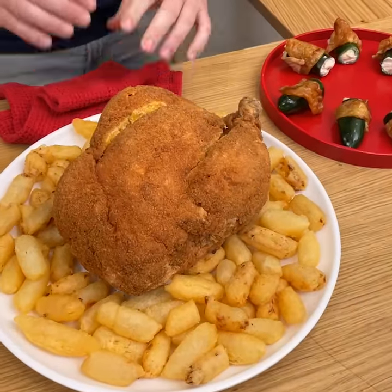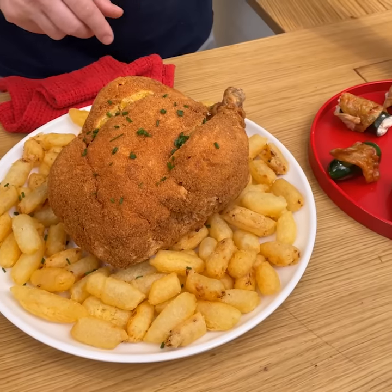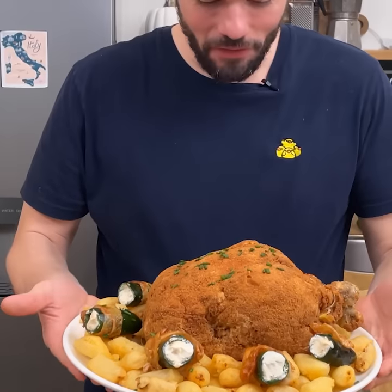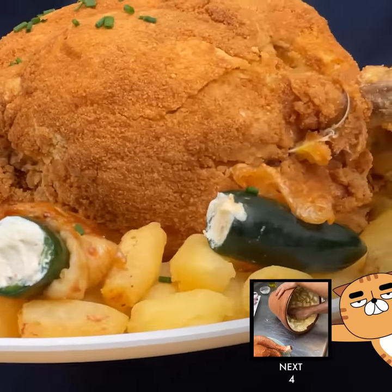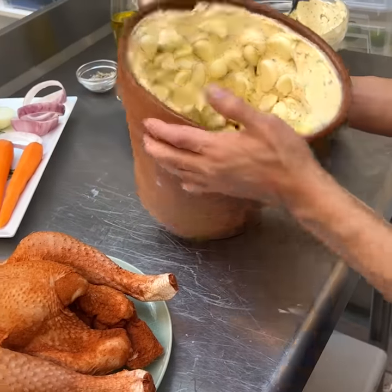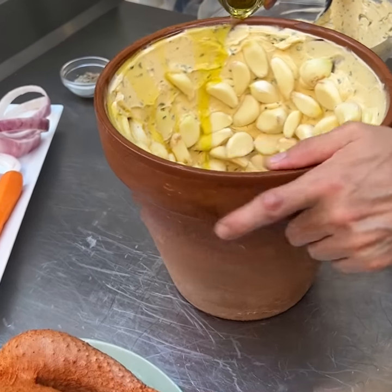Final presentation: we have the bird, the tater tots — I'm going to add a little bit of greenery on top for some color contrast with the brown. I'm really amazed by how beautiful the jalapeño poppers look. And there you have it — another great recipe here in the Chef Club kitchen. A little olive oil, just a tiny bit to finish.